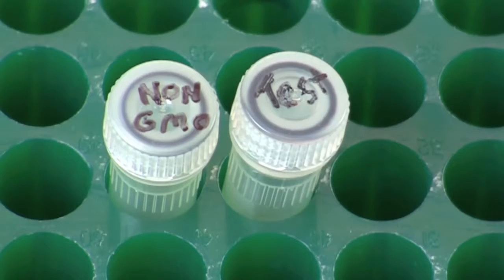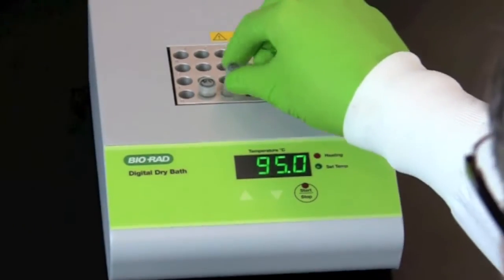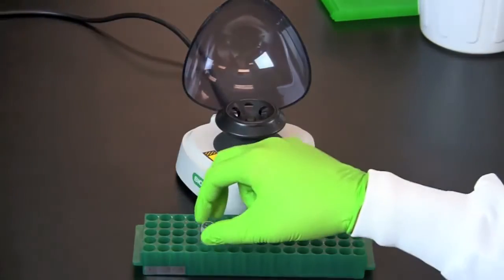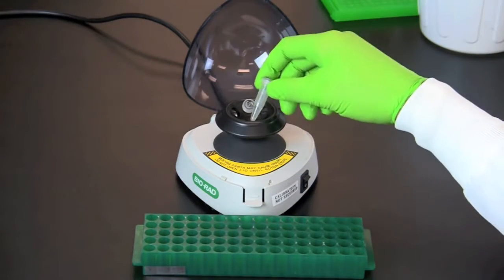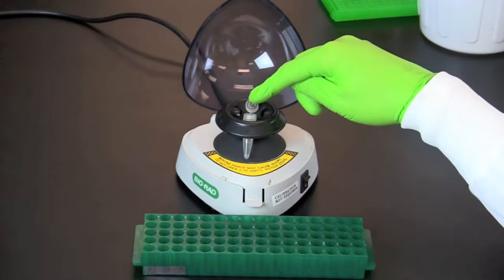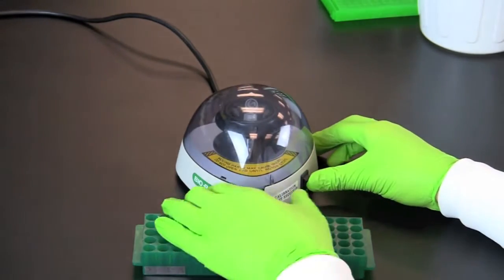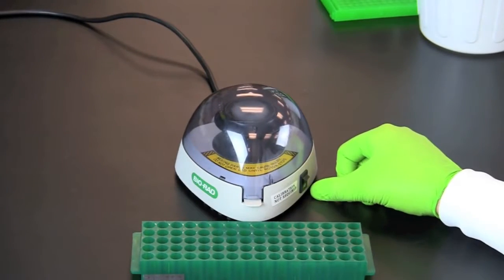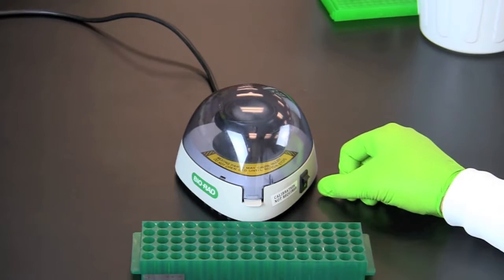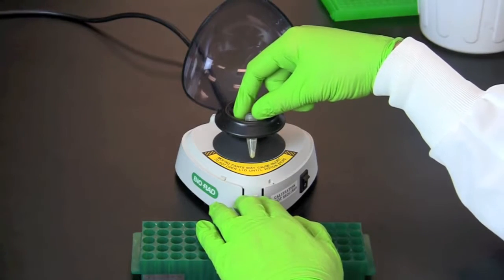Incubate the non-GM and test screw cap tubes at 95 degrees Celsius for five minutes. Place the tubes in a centrifuge in a balanced configuration and centrifuge for five minutes at maximum speed. If you are using a mini centrifuge that can only reach 2,000 G's, centrifuge for 10 minutes. This is a good stop point for this activity depending upon your lab schedule.